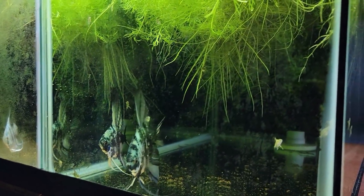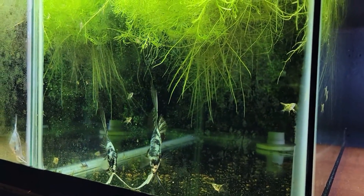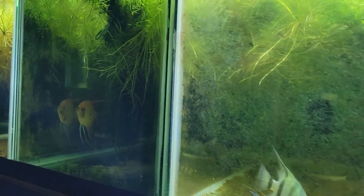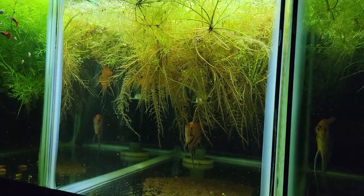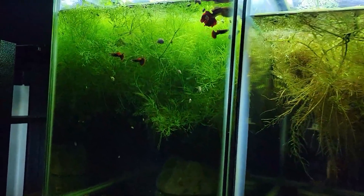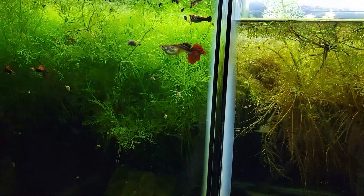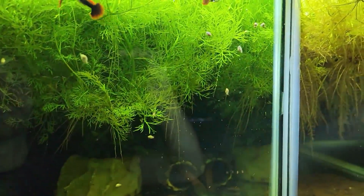I'm going to combine some of the spawns that are very similar in size, put a slate in, and let them lay again. I also need to make sure the angels are not being too aggressive with each other. I've also got these red rose tail guppies — there's the female there. Let me adjust this light here so we can see them better in the front.